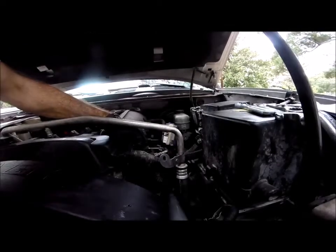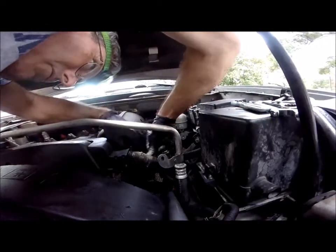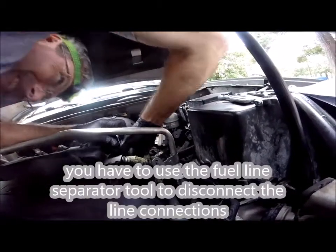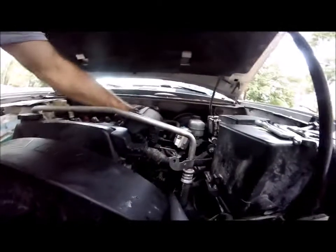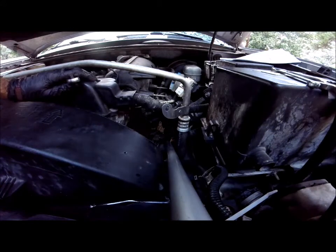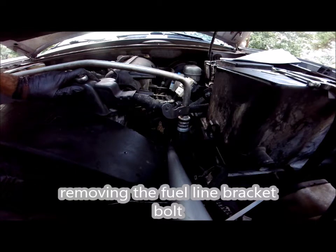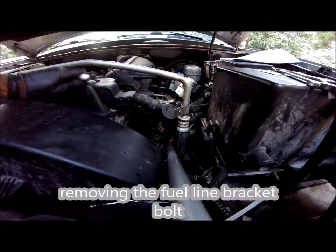You have to use your line tool to remove your line clamps. Going for the fuel line bracket bolt underneath everything down here.